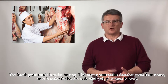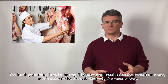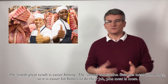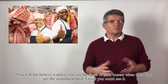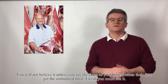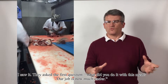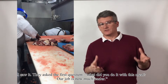The fourth great result is easier boning. The strong contraction detaches meat from bones, so it is easier for your boners to do their job, plus the meat is loose. You will not believe it unless you see the faces of your boners when they first get stimulated meat. They ask: what did you do to this meat? Our job is now much easier.